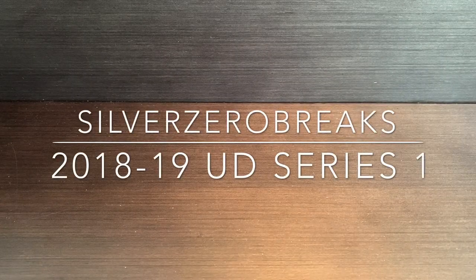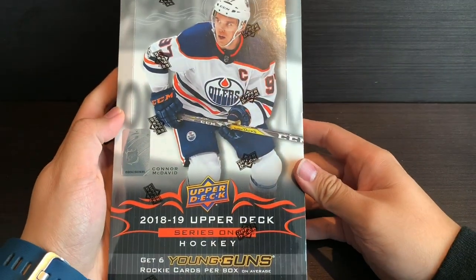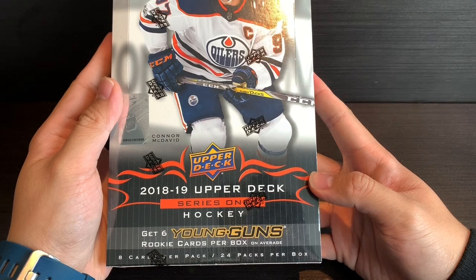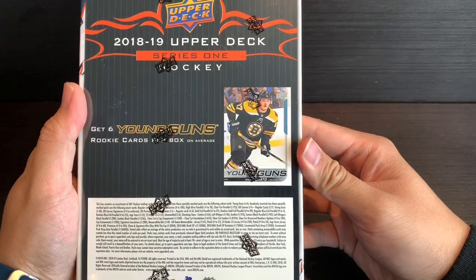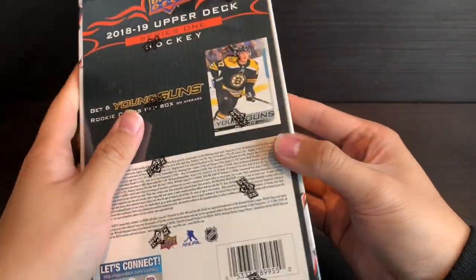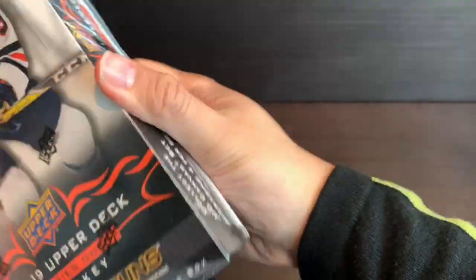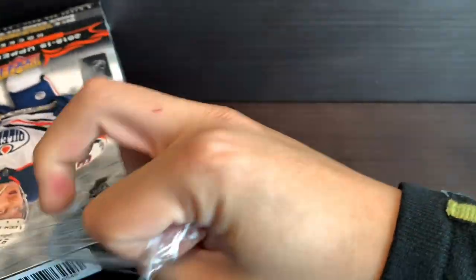Hey guys, welcome to another edition of Silver Zero Breaks. Today we're looking back at the 2018-2019 Upper Deck Series 1 hobby box. Just trying to look for some Young Guns — they say there's six in each box, so that's heavily advertised. Definitely looking for some good Young Guns, including Elias Pettersson. We'll quickly go through this one and see if I can get some luck.